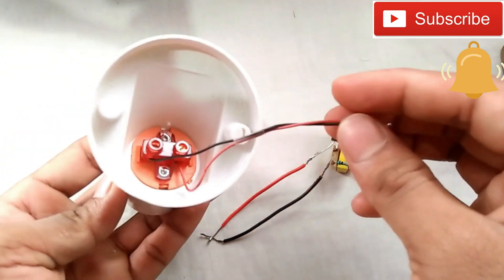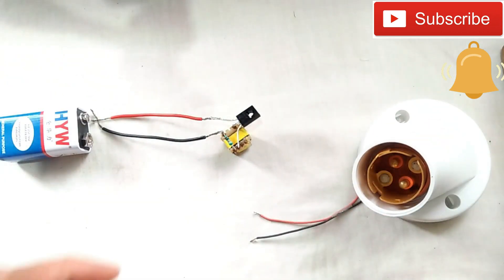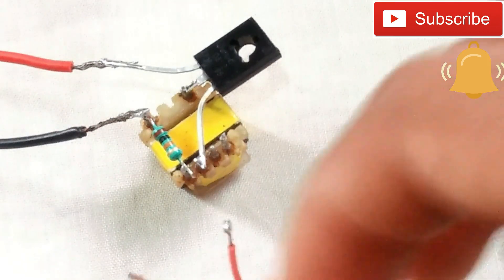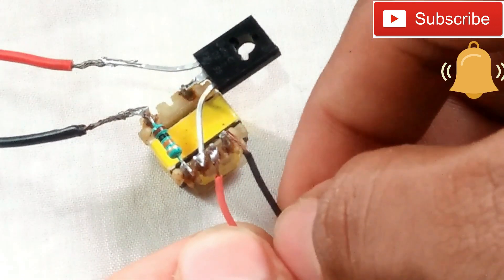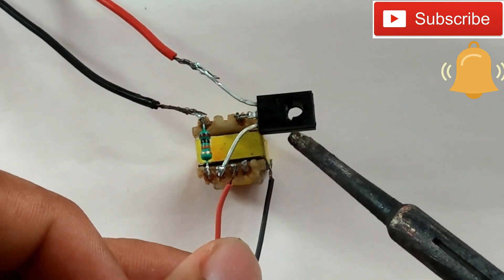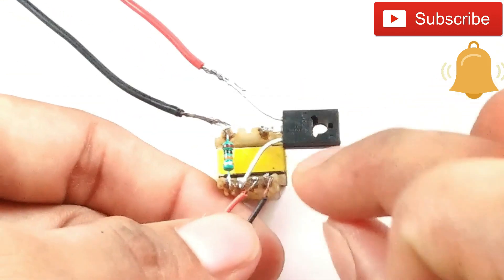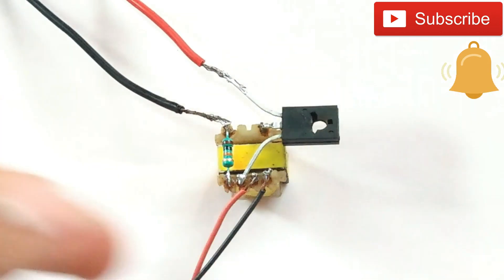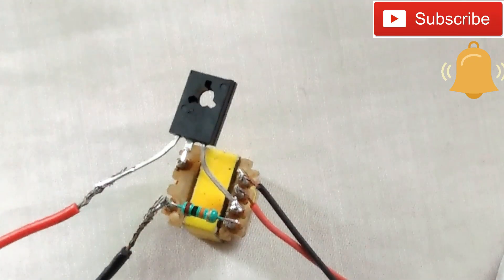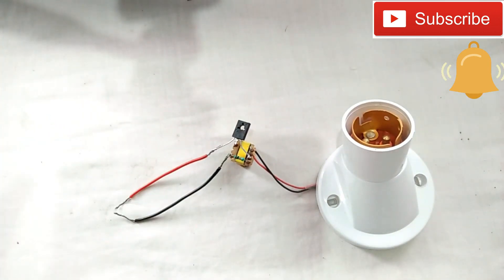Bulb holder — black and red. Let's connect the two wires. You need to connect the battery as well.